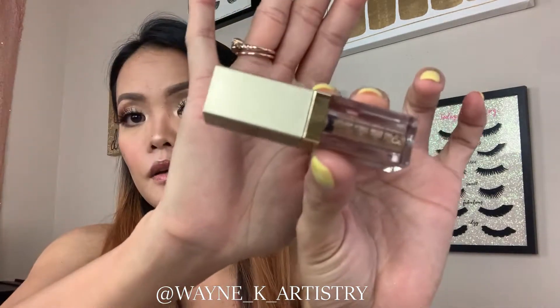Next will be the glitters. I'm going to use this one from Stila — this is one of my favorites of all time. It is their Glitter and Glow Liquid Eyeshadow. I'll start with the inner corner and blend it together.